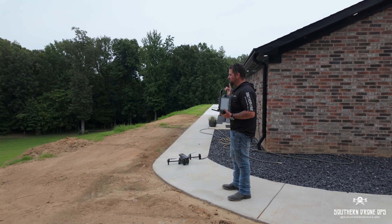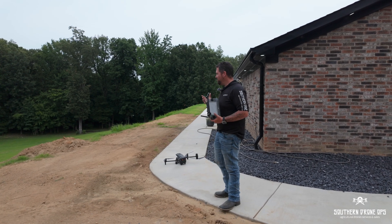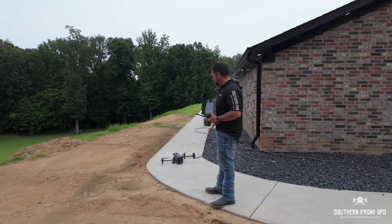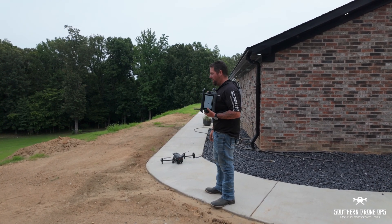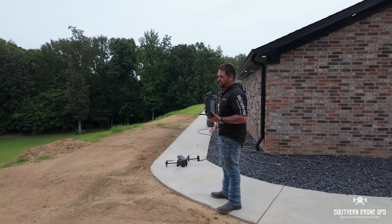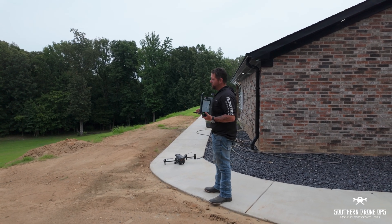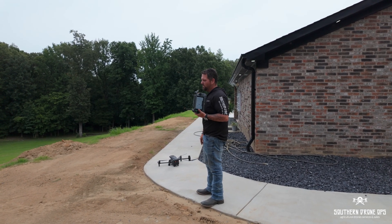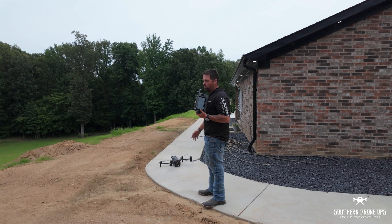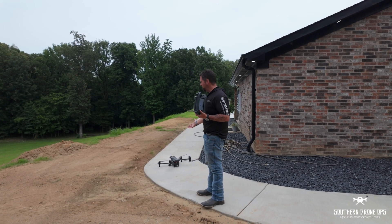Unfortunately, some Bermuda grass he had planted with hydro seeding just hasn't really taken. So I'm going to use my M30T here, do a little bit of mapping. I want to look for some thermal hotspots. A lot of dirt was hauled in, and we're getting into irrigation and stuff like that. This is outside of our typical row crop work, but this is just one of many more uses that we can find for our drones.